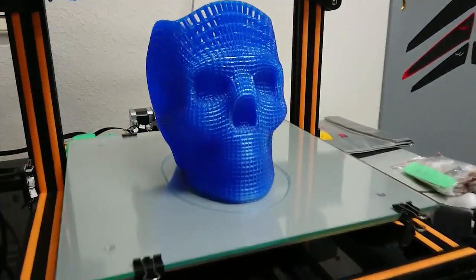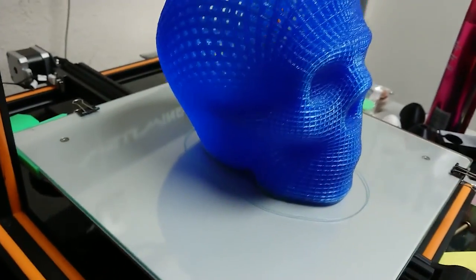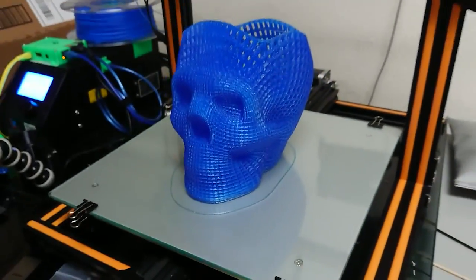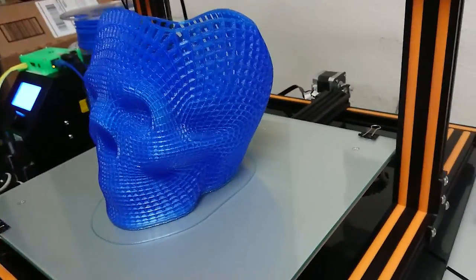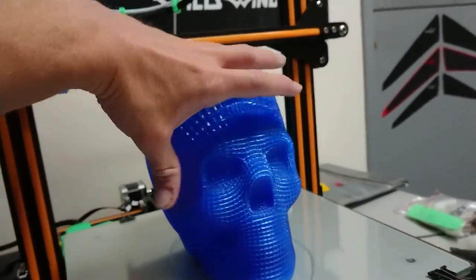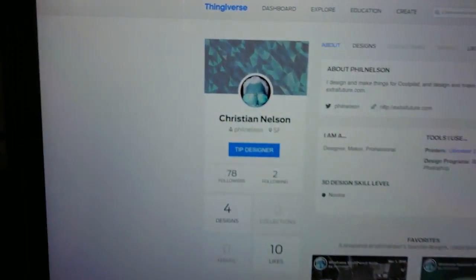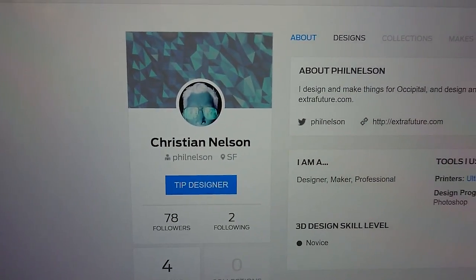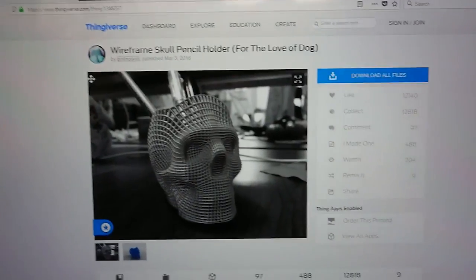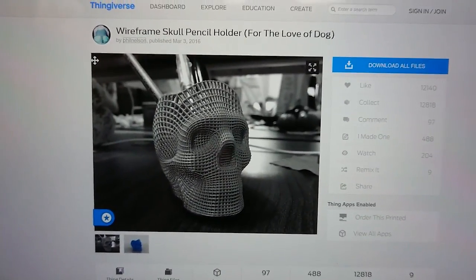Here it is — my longest print to date. This model was originally designed as a skull pencil holder. I scaled it up 300%, so it's much larger — you can use my hand for scale. This is a design by Christian Nelson, thanks for the cool design. You can download it on Thingiverse and print it yourself — super cool to be able to do that.